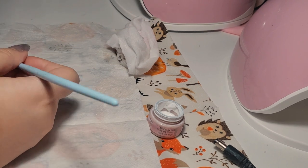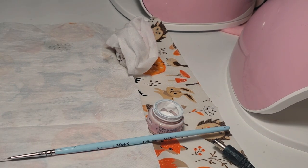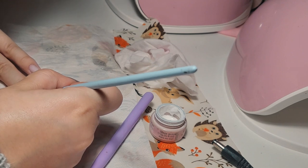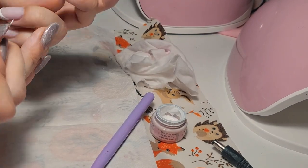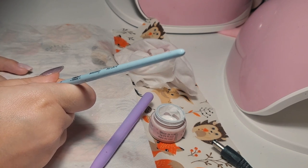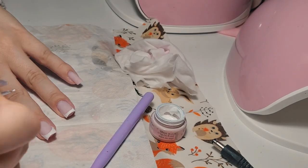When I learned to do nails, the French manicure I learned was really different — it was built into the nail using a white builder gel for the French design. Nail techs are still doing that kind of French manicure. I remember thinking it was so hard. But right now I really feel the hand-painted version is much easier.